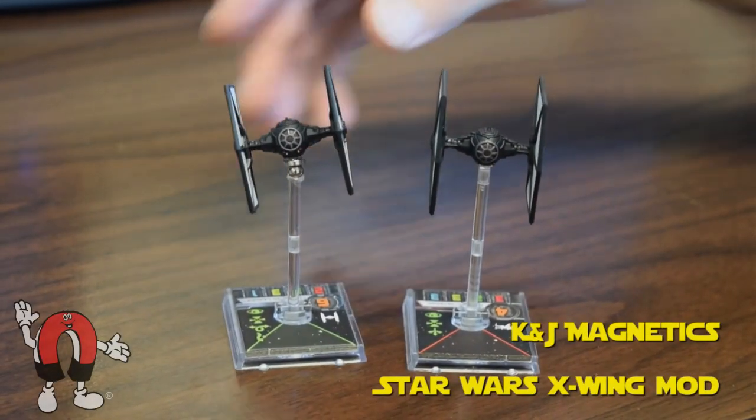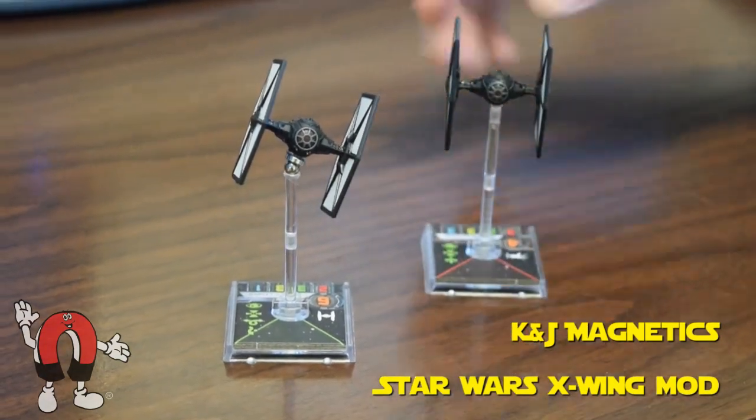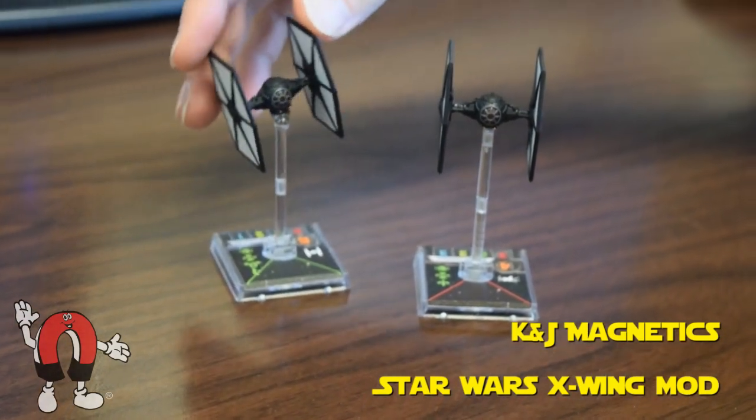In this video we'll show you how you can modify your Star Wars game piece to have a movable top using magnets and a steel ball. This is good for many other game pieces as well.